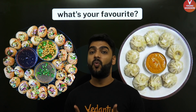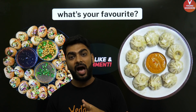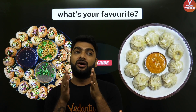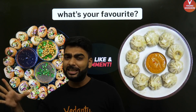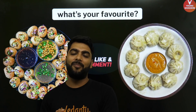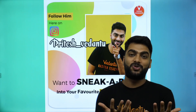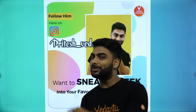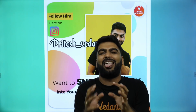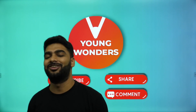Now tell me in the comments — what is your favorite, momos or Pani Puri? I know it's a very tough choice. Where did you have your best Pani Puri or momos? How do you like them — spicy, fried, with dahi, or shezwan? Do let me know in the comment section. Keep watching these delicious amazing sessions with Vedantu, follow me on Instagram, give this video a big thumbs up, share, like, subscribe, and go eat Pani Puri and momos. Bye-bye, lots of love, thank you!